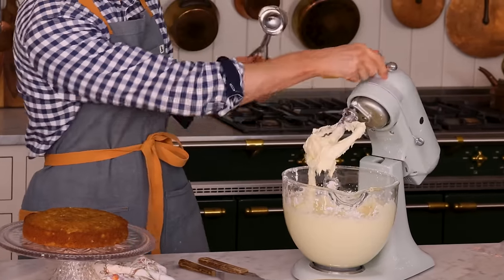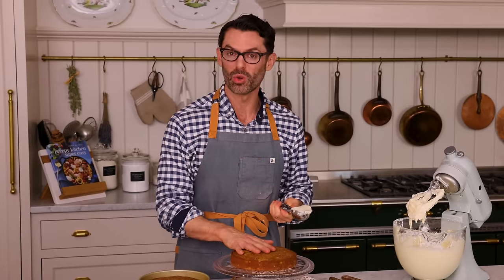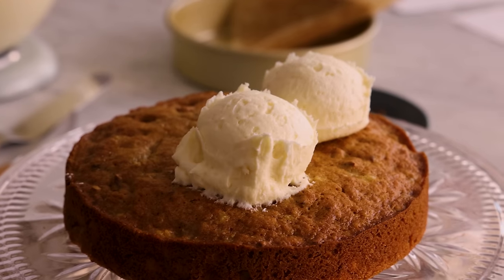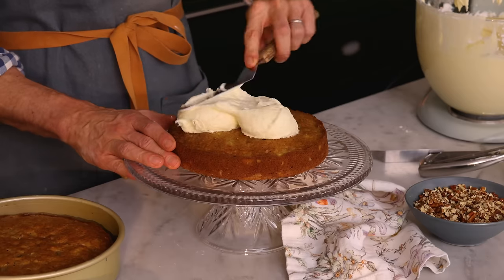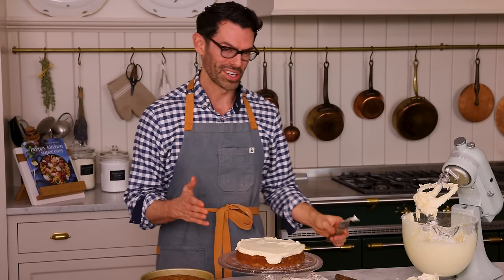I'll run the frosting in the mixer for a few seconds to loosen it back up, because it can lose some of that beautiful silky texture if it sits. I'm gonna spread about three quarters of a cup of frosting onto the first layer and spread it into an even layer.